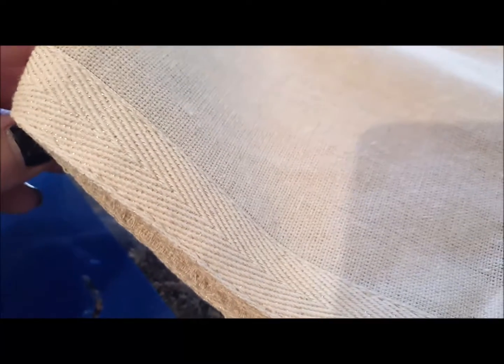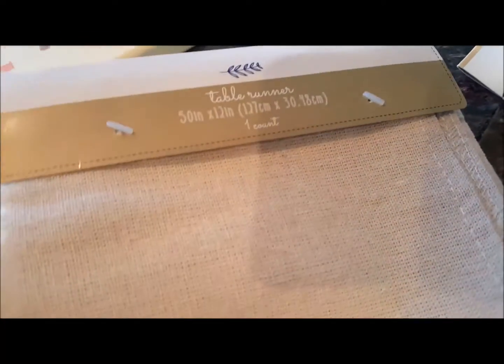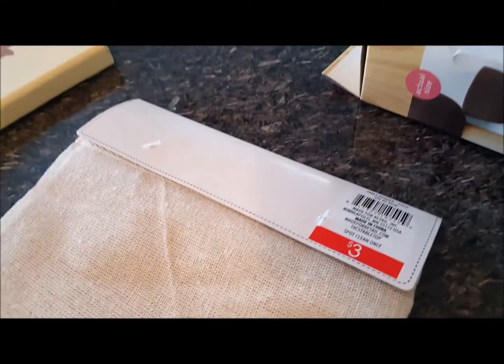This is just basic linen kind of finished in a little edge here that has this gold, silvery — it looks kind of silvery in certain lights. I'm going to go ahead and open this up. This was three dollars at the dollar spot and it is 50 inches by 12.